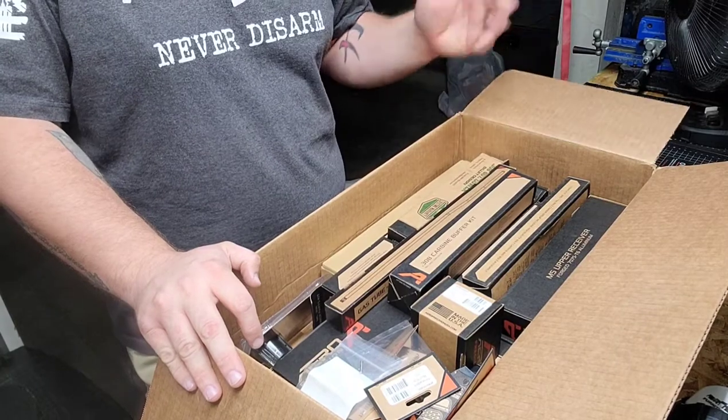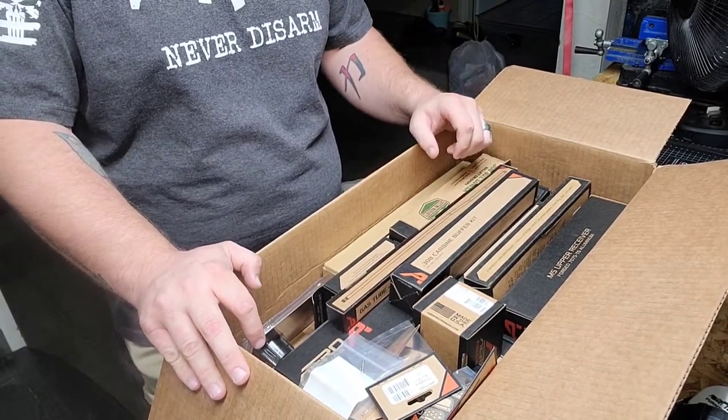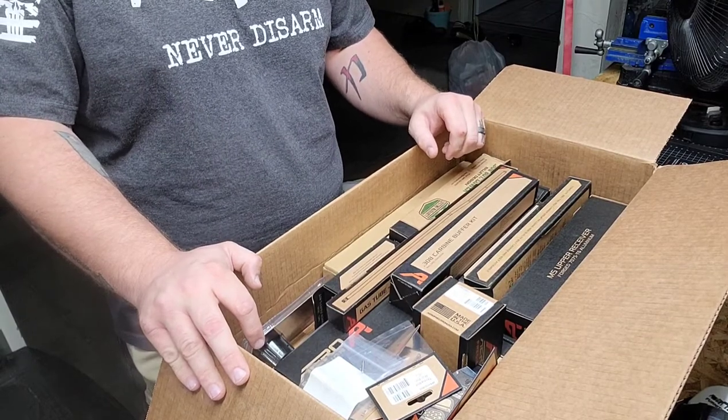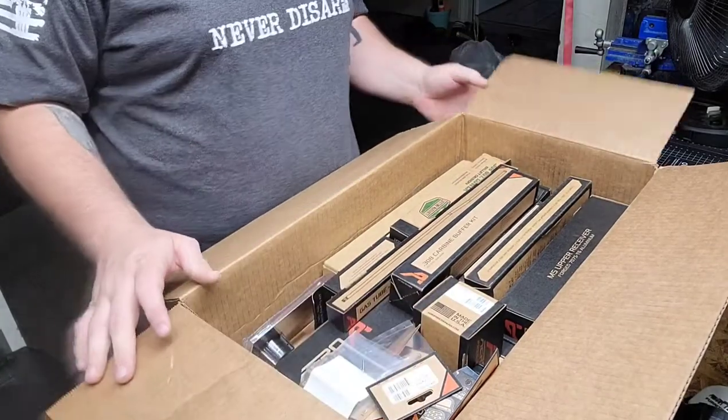Alright guys, I hope you can hear me — I'm working with a new camera setup in my new house with my new workbench. Hopefully this is the best angle; if you have any suggestions, put them down in the comments. Here's the box — this is the Capstone box, this is what you get.